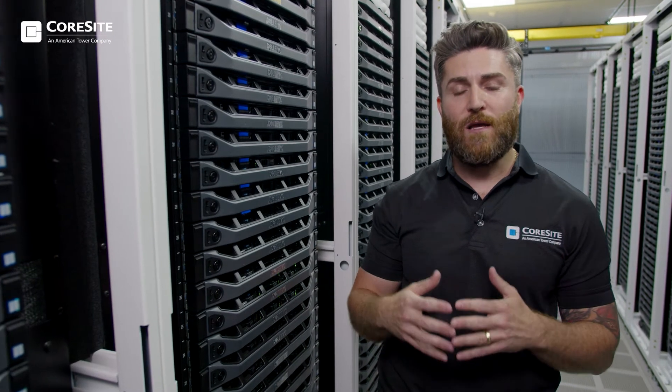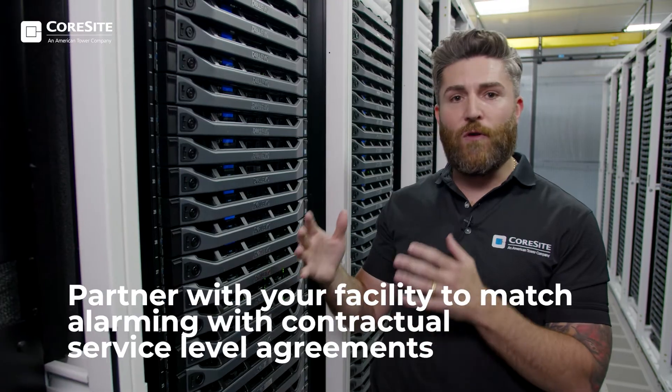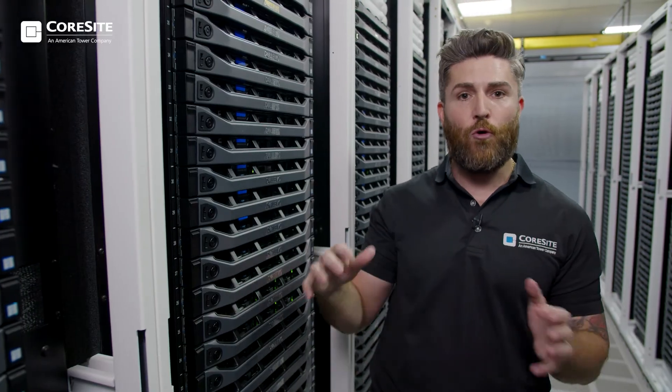It's a really healthy practice to partner with your data center facility to ensure that your alarming in your cabinet and in your servers matches the contractual SLAs in the cold or hot aisle.